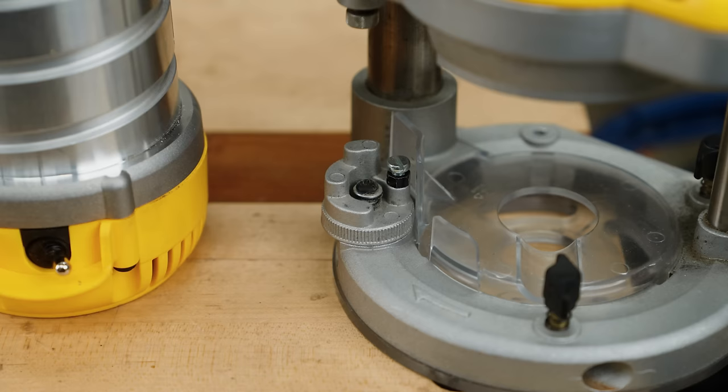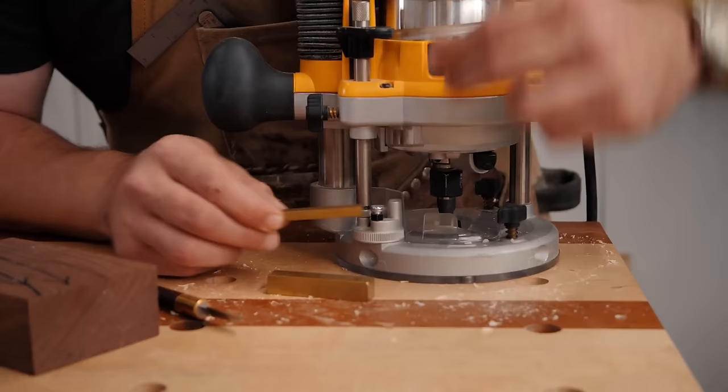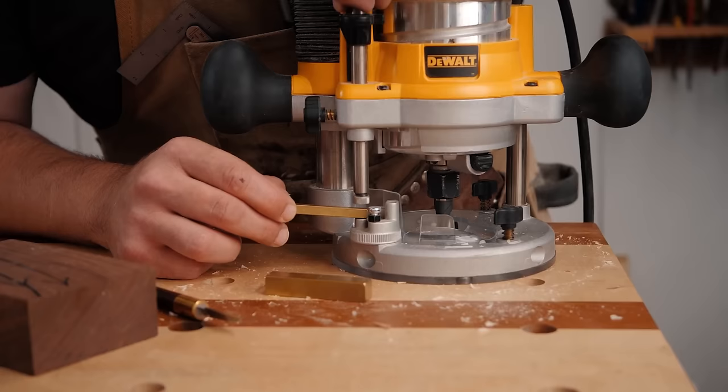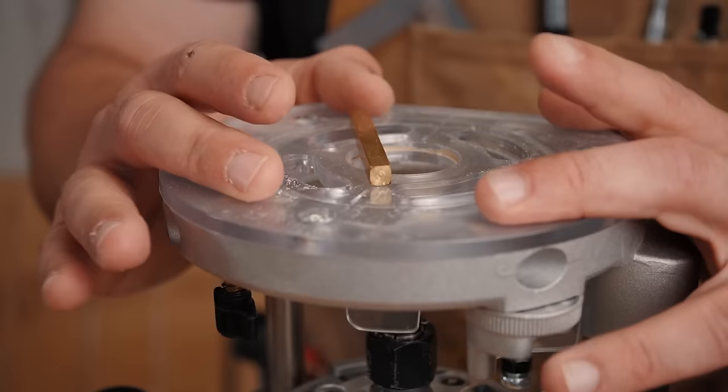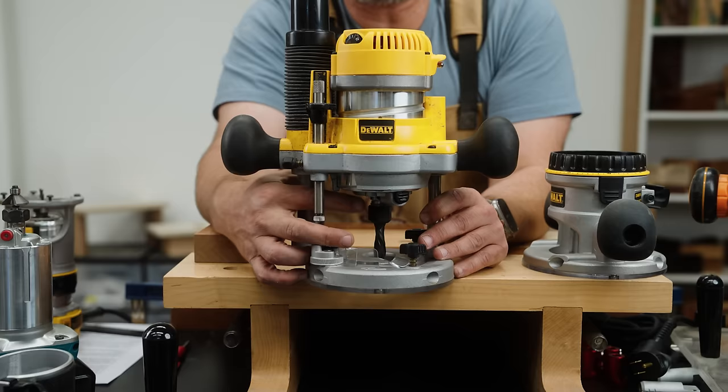One of the coolest features about the plunge base is this adjustment mechanism — I have a great two-minute Tuesday on these. I'll link all the videos and all the tools we talk about in this video down below in the pinned comment and description. What makes this so cool? Here are two use cases. We've established zero, and a good rule of thumb for bits is you never want to take more than the diameter in depth.